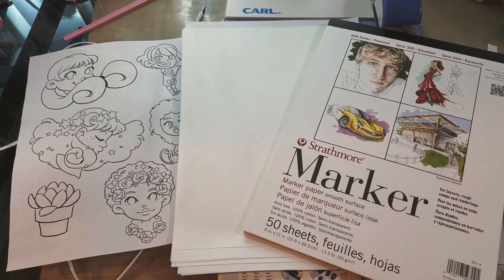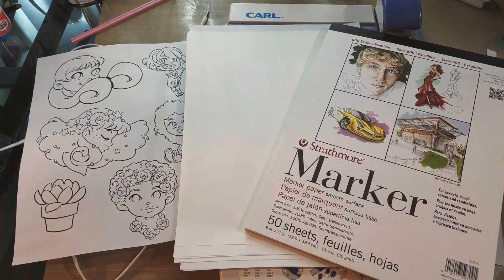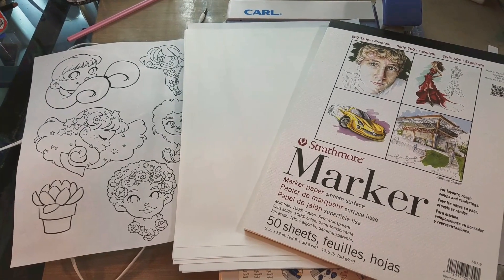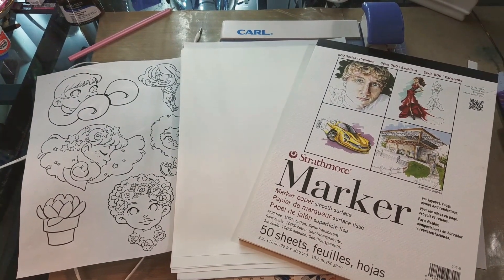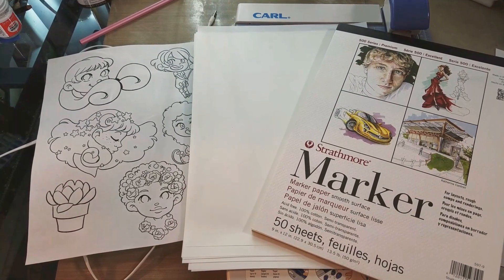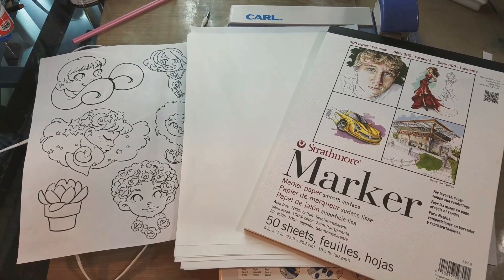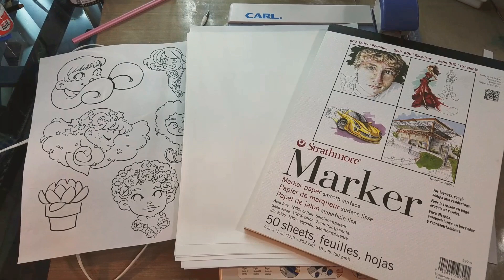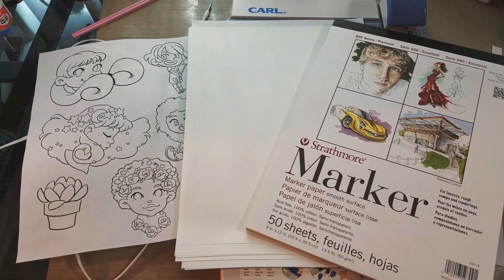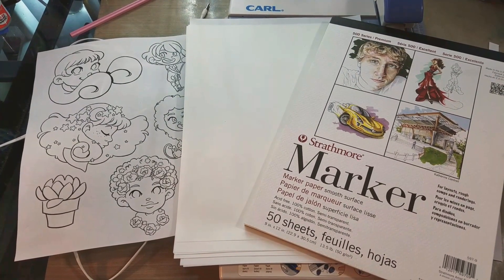I'm going to be printing this on my small HP toner printer, but it only accepts 11 by 8.5 or smaller. So I have to use my paper trimmer to trim the sheets down. The sheet all the way to the left has already been trimmed to 8.5 by 11 so that it will run through my printer. I want to print several sheets for my students to color along without having to do any drawing.